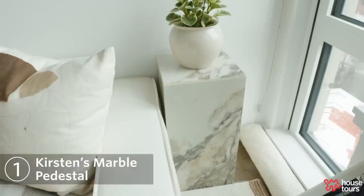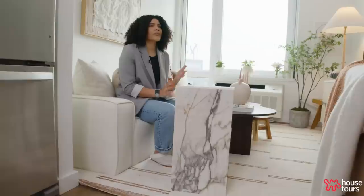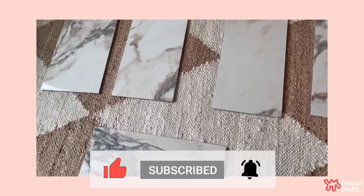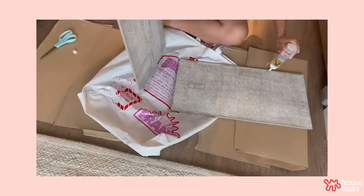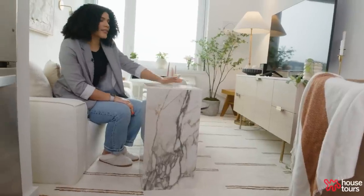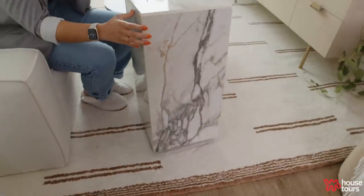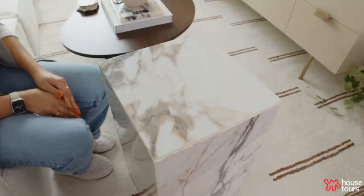I really wanted a marble pedestal stand next to my couch, but they can be upwards of a thousand dollars, so I figured I could make one myself. I purchased the porcelain tile from Home Depot and glued it together with Gorilla Glue. I had the top tile cut to size at a marble shop and it really works out — it's actually quite heavy and stable, so I really like that.